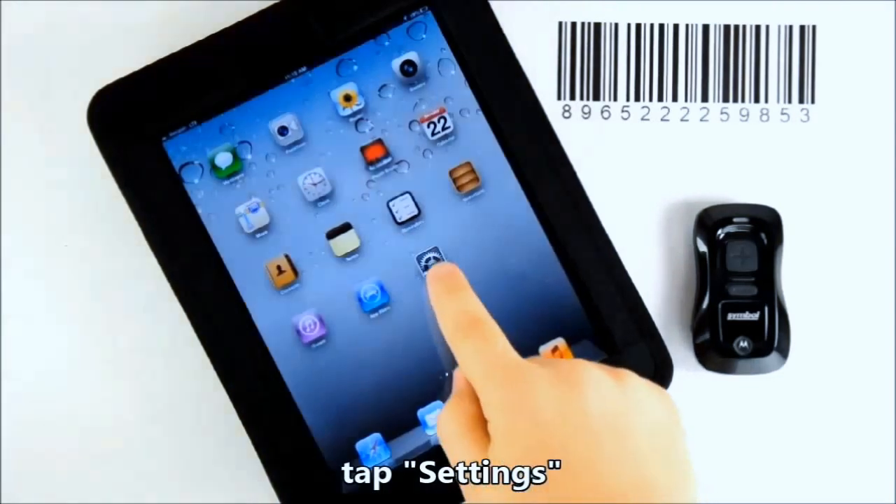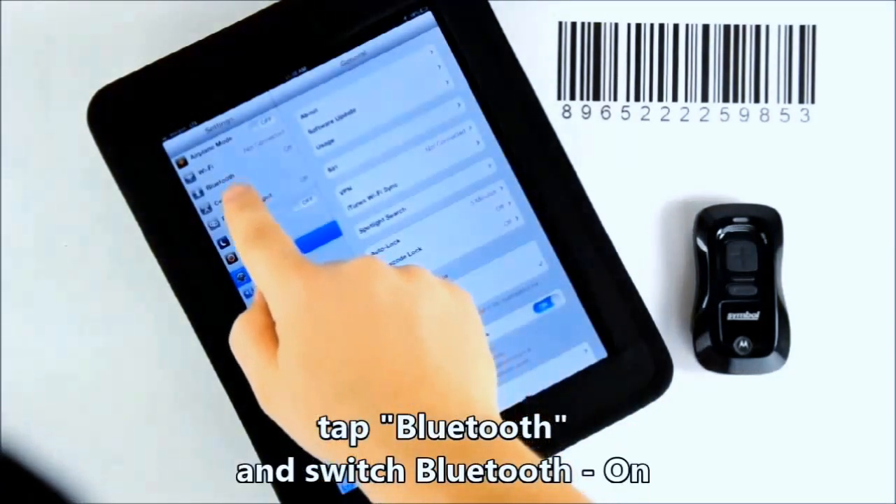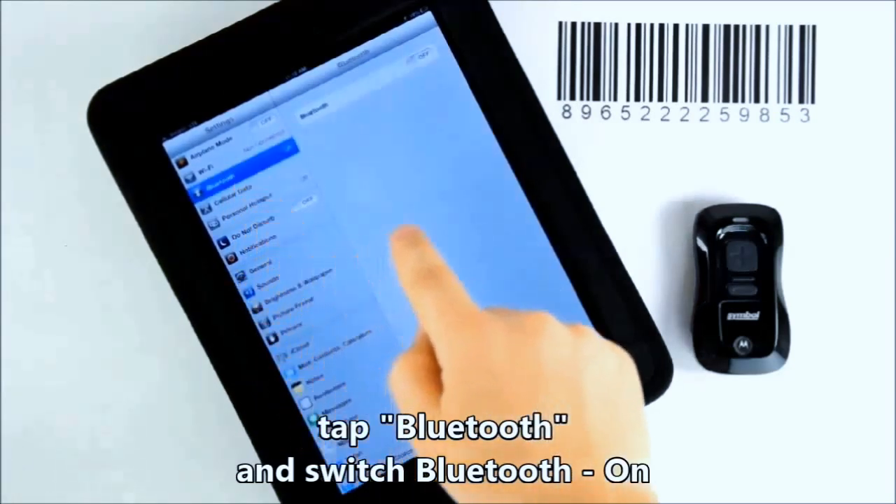On the iPad, tap on Settings, then tap Bluetooth and switch Bluetooth to on.